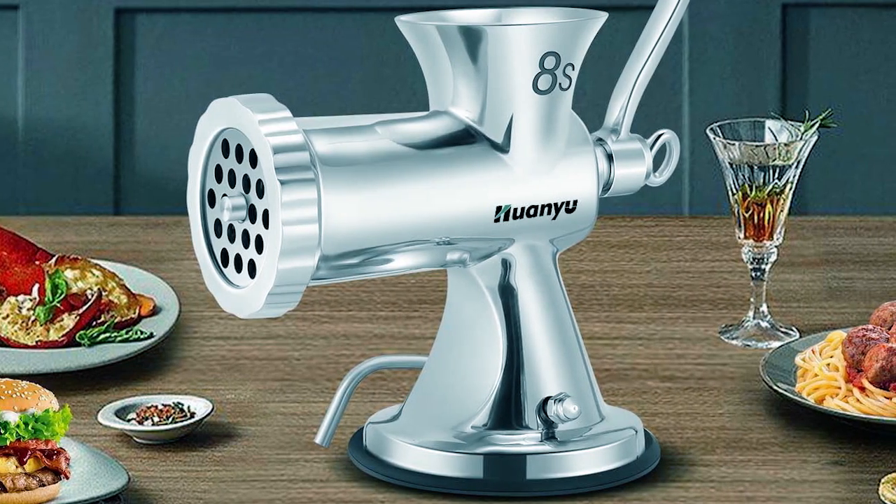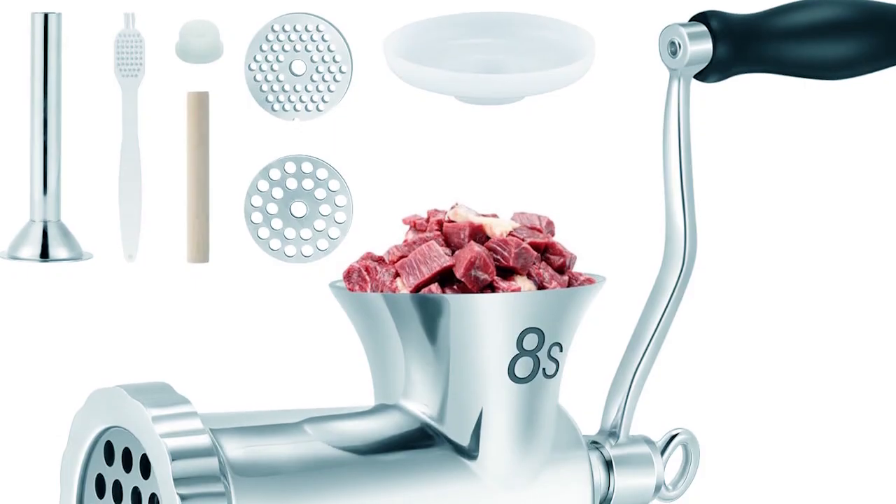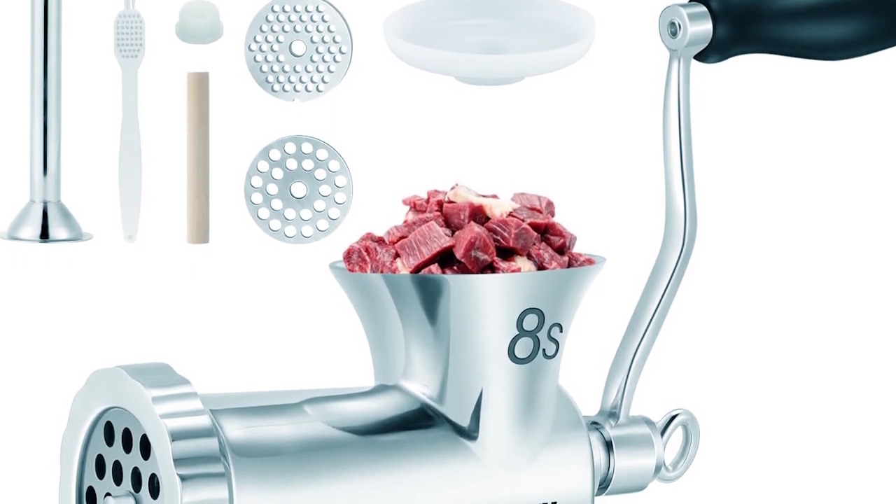Overall, the Huan Yu 8's Meat Grinder combines durability, versatility, and ease of use, making it an essential kitchen tool for grinding and processing meat at home.